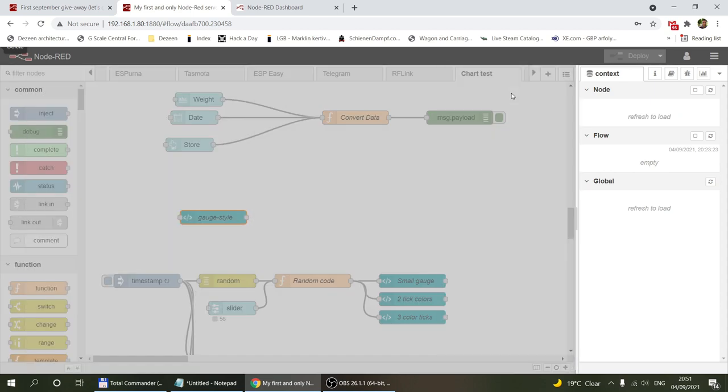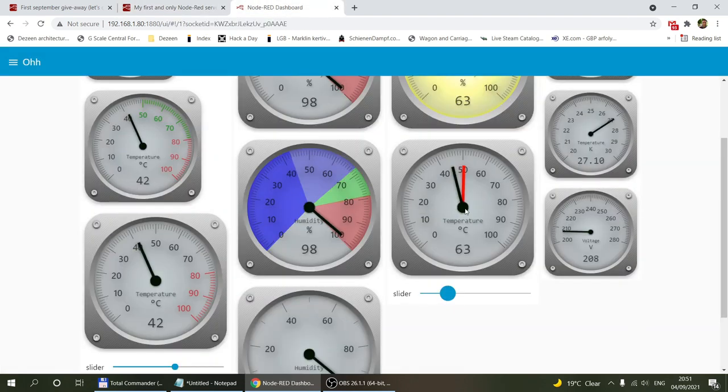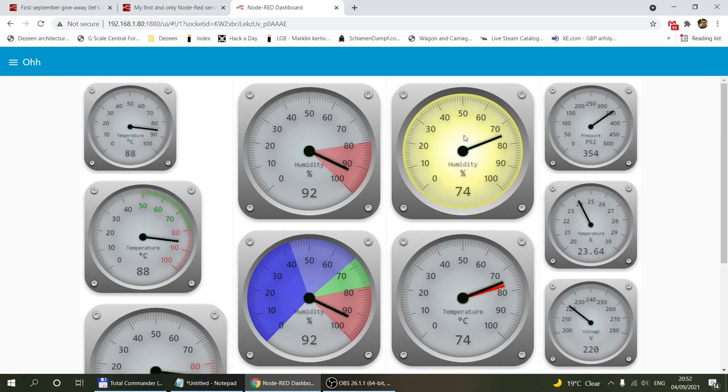Theoretically you could create more of these variables and more classes, and you could have more needles than just two — for example if you also want a minimum needle, you can define yet another class, update the calculation, and that would work as well. You just have to send each needle value probably separated by a topic, just like I did here. That's also how you would implement, for example, a pressure or temperature gauge which usually has a max needle that is mechanically coupled to the main needle — it carries it along and stays at the peak.